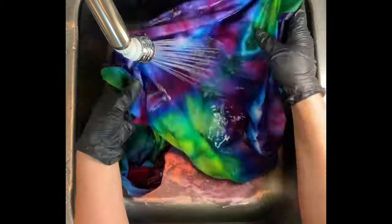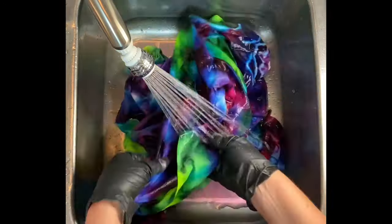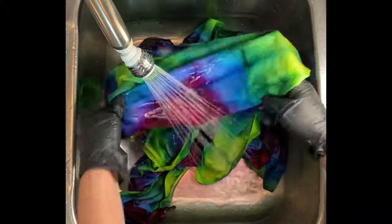Go ahead and check that out. Then I pulled it out and stuck it in the dryer for just a few minutes, and then I ironed it while it was still damp. And then we'll come back and we'll see the results.